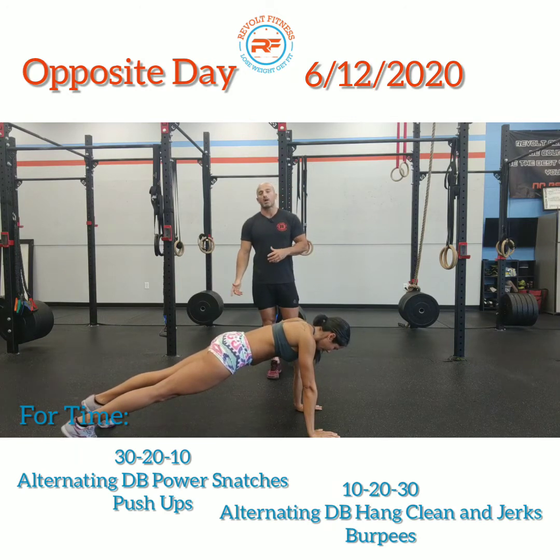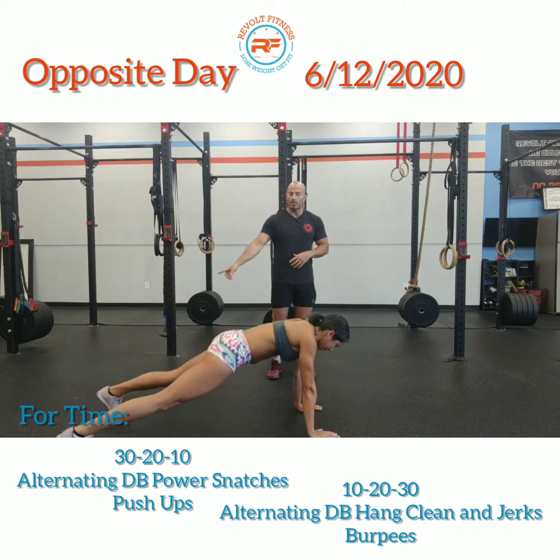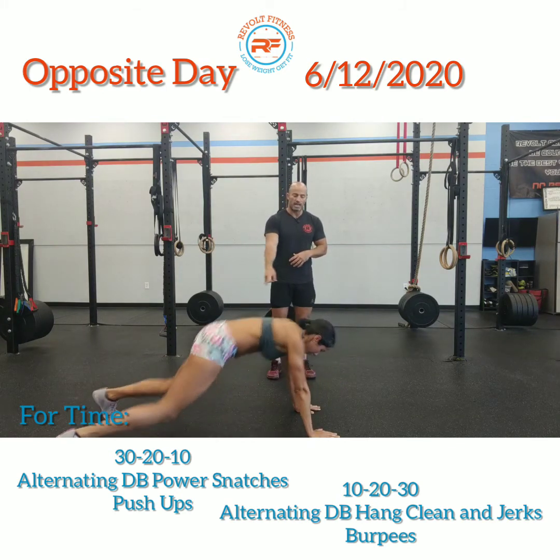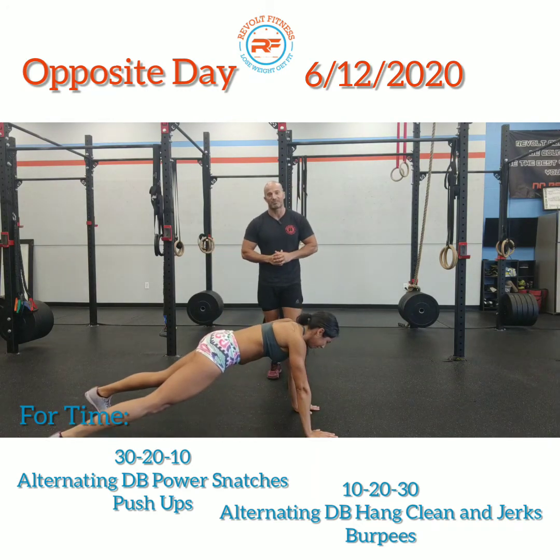Once you do that, give me frog hops for 30 seconds. Kick the feet up to the hands and then right back — up to the hands and then right back. When she's in that position with feet close to the hands she looks like a frog, that's why we call it a frog hop.